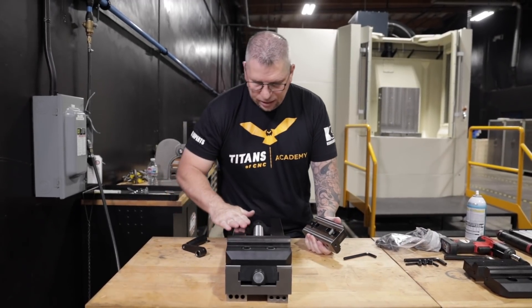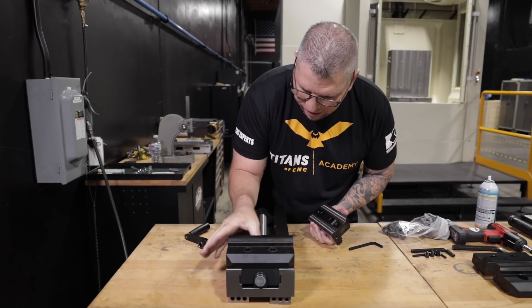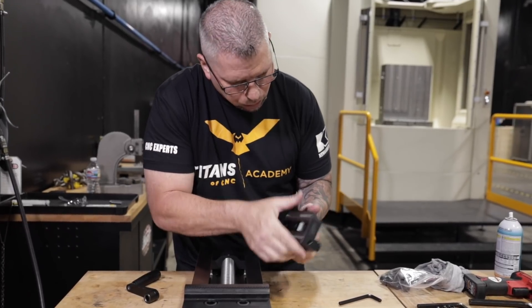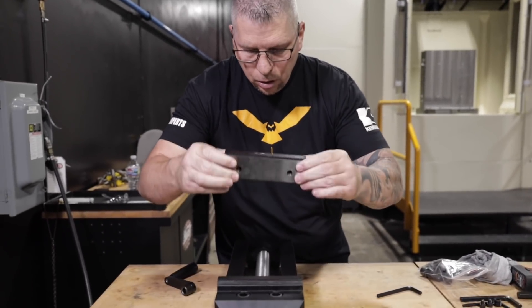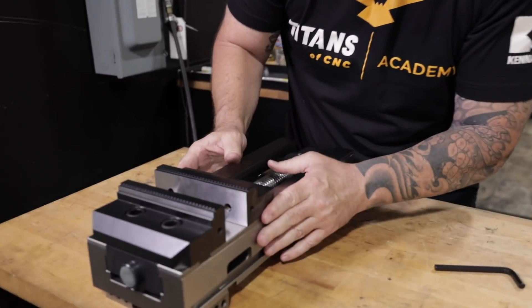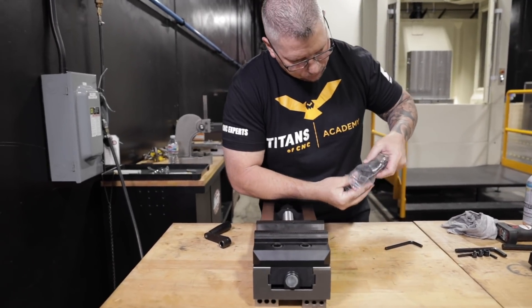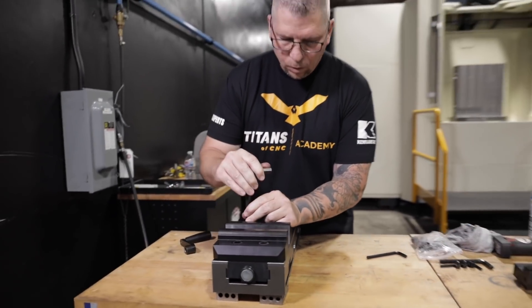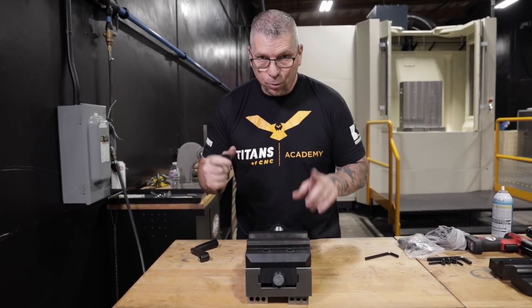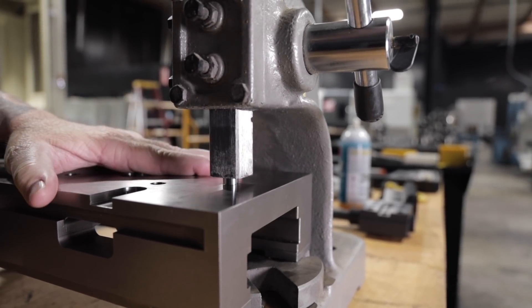Keeping everything nice and smooth and perfect — everything's absolutely beautiful. Take this carrier, drop it straight down, locks in place, no wiggle, and a couple of M16 bolts. The vice is assembled. I'm going to do the next vice, and then I'm going to get both vices up on the tombstone and lock everything down.